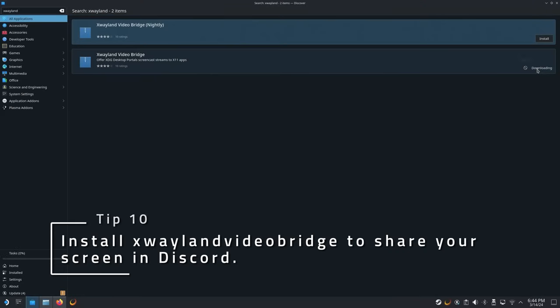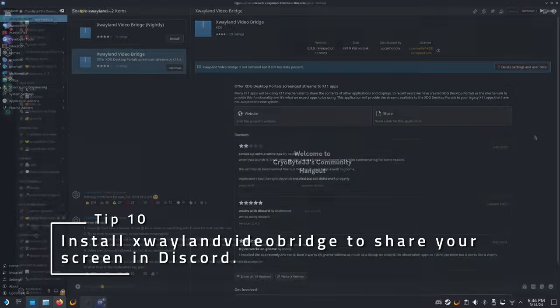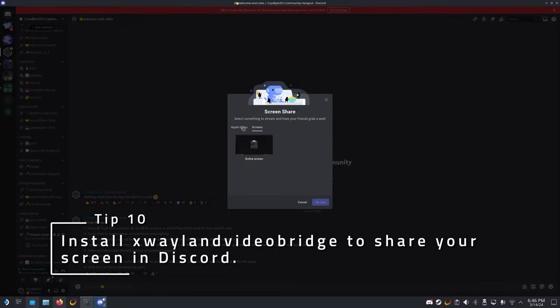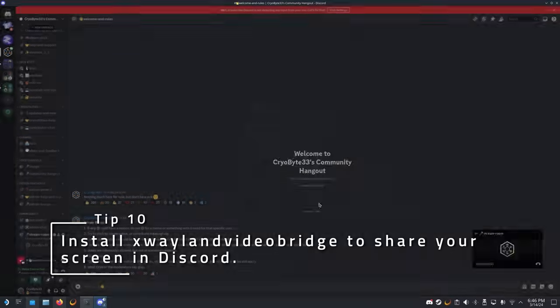If you want a screen share from Discord on the deck, you have a few options. You can either use a third-party client — most of which break the Discord terms of service — or you can use an app called X Wayland Video Bridge in the Discover Store and play your game in desktop mode. The issue is that the stock version of Discord uses an ancient version of the Electron framework and isn't able to capture using Wayland yet.